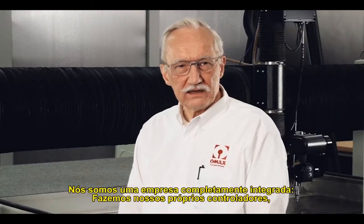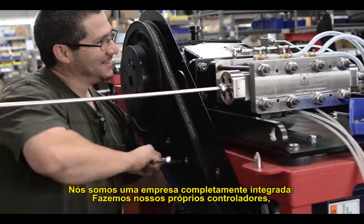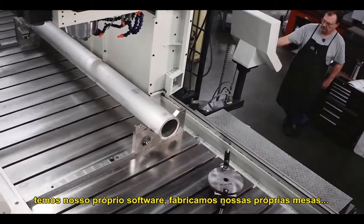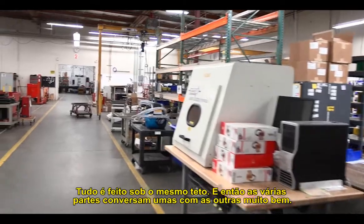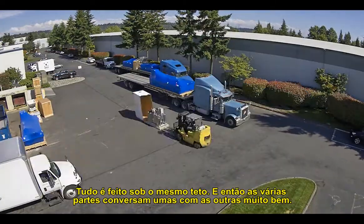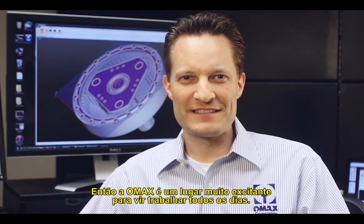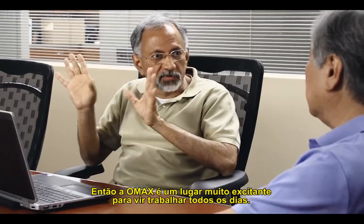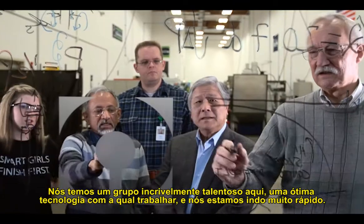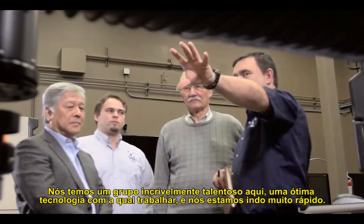We're a completely integrated company. We build our own controllers, have our own software, build our own tables. Everything is done under the same roof, so the various pieces all talk to each other very nicely. OMAX is a really exciting place to come to work every day. We have an incredible array of top talent here, a really great technology to work with, and we're moving really fast.